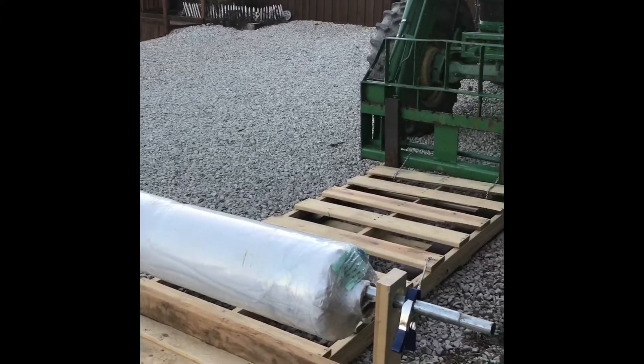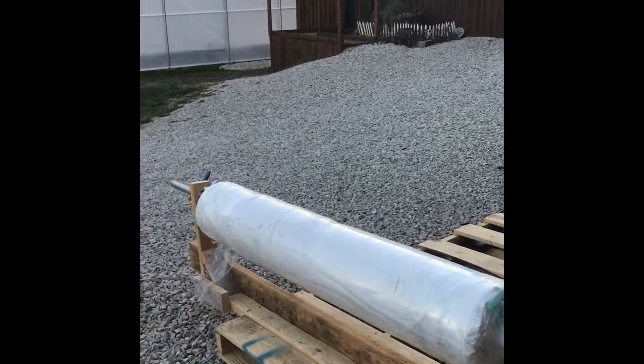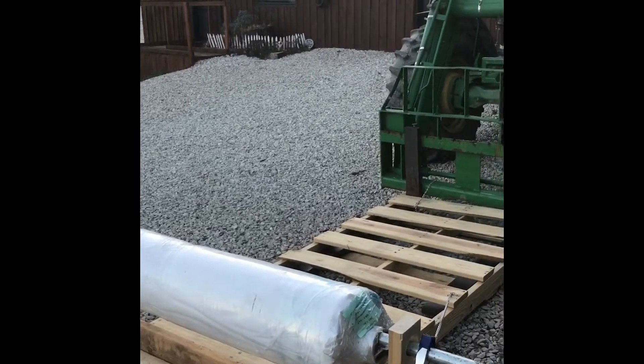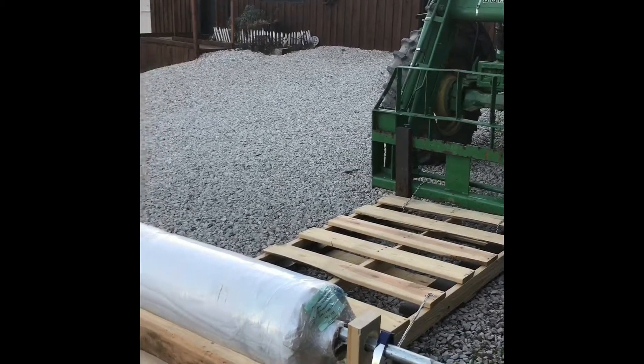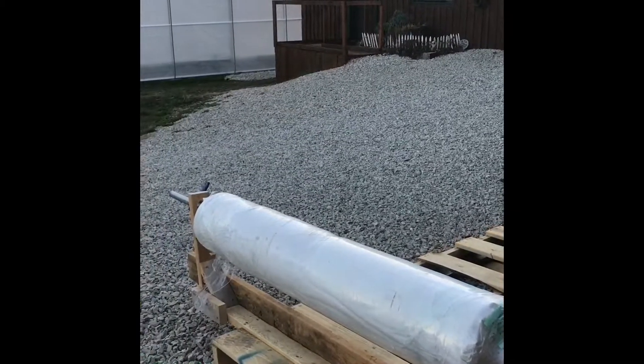I would like to at least show you how the plastic comes off, but I just don't know if we'll be able to show the plastic going on or not, because of how chaotic it can get at times. Just thought I would update you on what we're into here today. It's been frigid cold here and it's going to get worse.